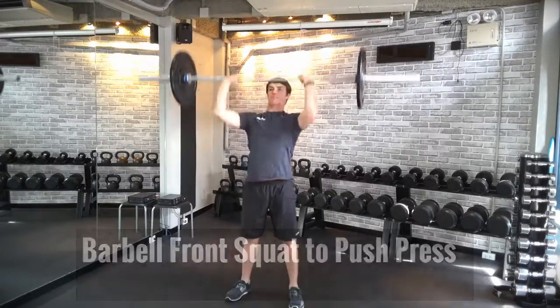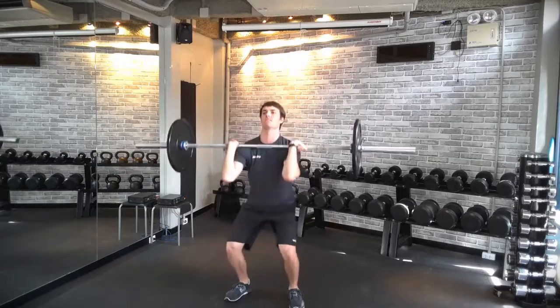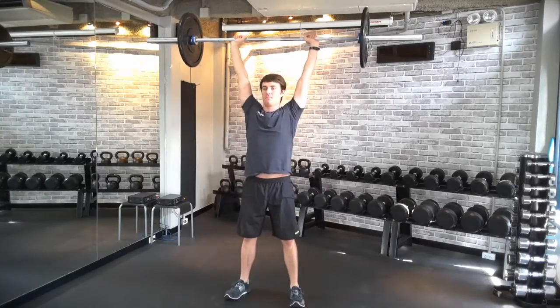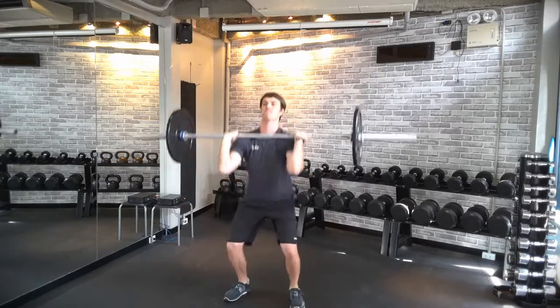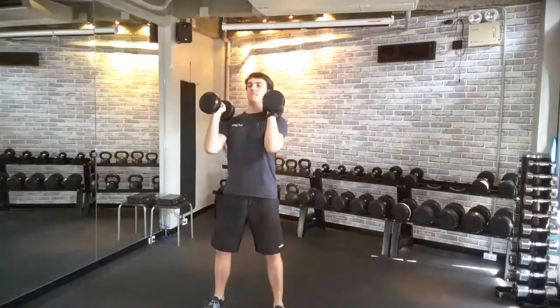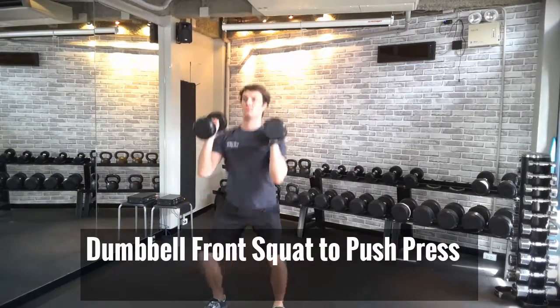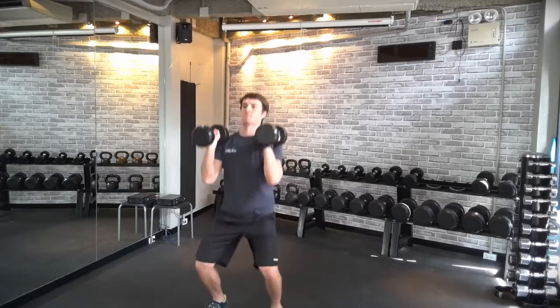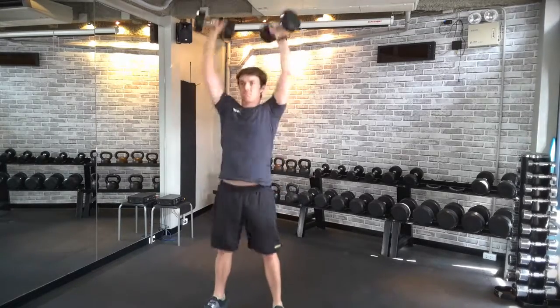Another one is the front squat to push press. What I'm doing is performing a front squat and then going to a push press — simple as that, two great exercises. Quarter squat and drive biceps to the ears. You can do the same movement with a set of dumbbells: squat down, drive the hips forward, and then pop the dumbbells up overhead, focusing on explosiveness.